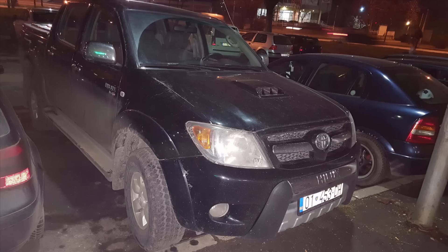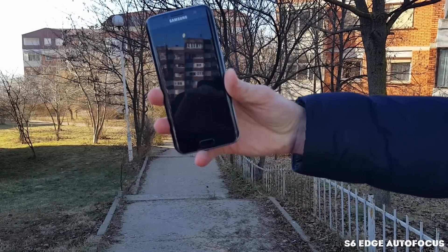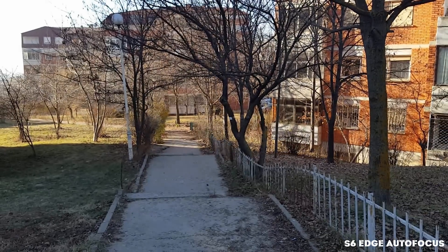You can see why they did that, as in our pictures taken during the night you can see a much more realistic, more detailed, and sharper picture from the S7 Edge compared to the S6 Edge — a big improvement.